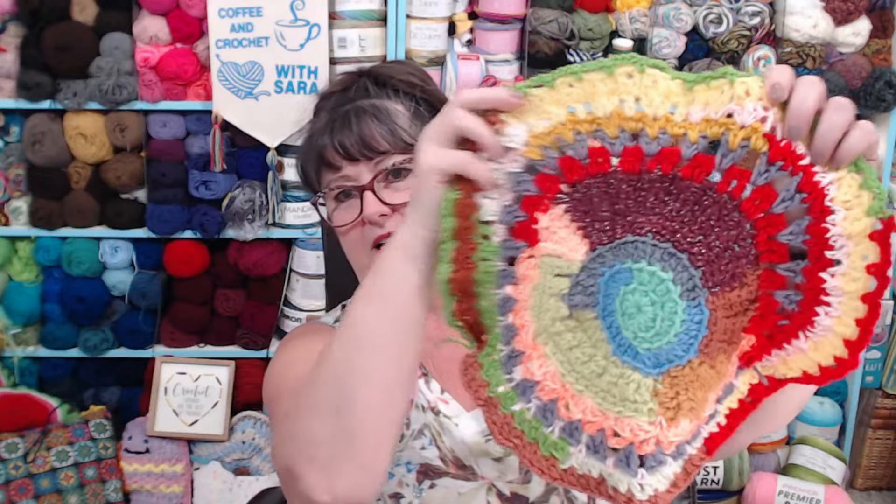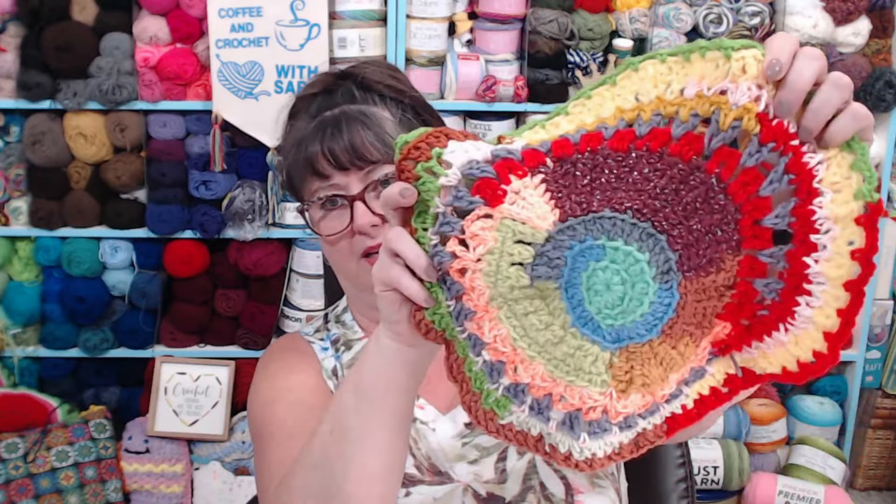As you go — like even this one, I started with that shell and then went on and did other things around. You don't have to go around, you can do whatever you want. It's a really great way to practice stitches. Like I said, at the beginning of the video, when I first started crocheting all those years ago — I can't remember if I was 13, 14, or 15 — I spent a lot of time at the library. I would take my yarn bag with me and pour over crochet books.